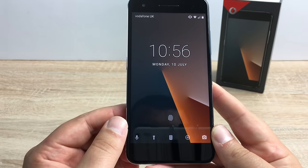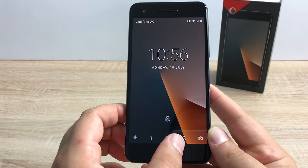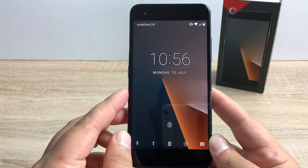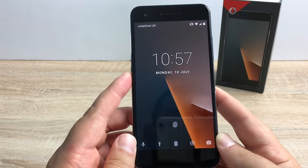Moving into the lock screen you have some options in here. You can quick jump to Google Assistant, you've got a torch option, a calculator, you can add a different widget, or you can jump into your calculator. Security is a big thing these days, so for this device you can have a PIN, pattern, or a password, or you can use the fingerprint sensor which is built into the back and works very well.